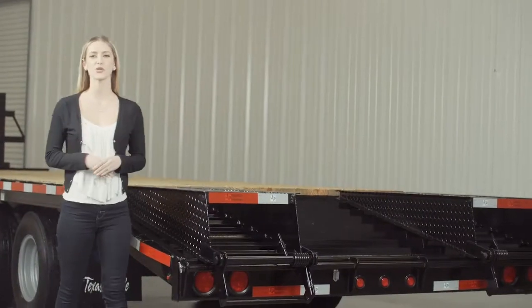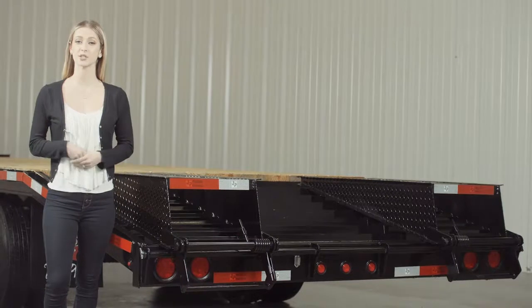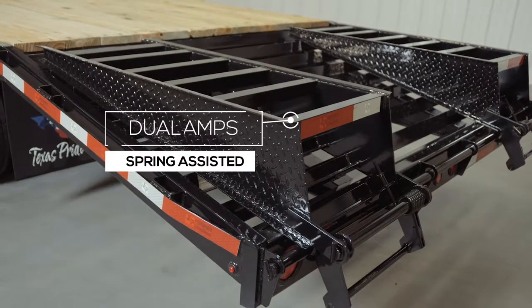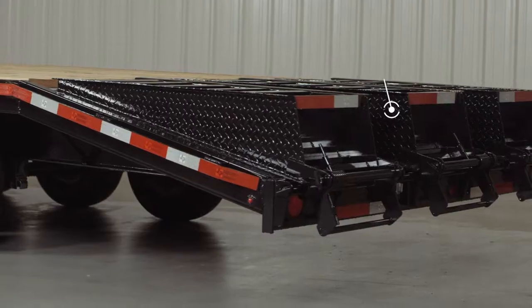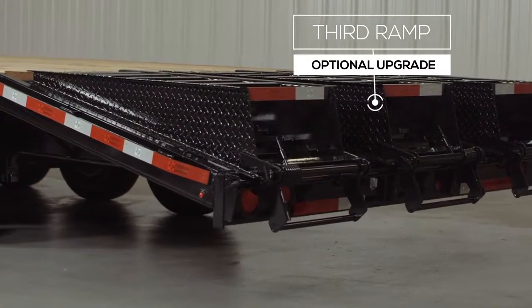At the rear of the trailer we have a 5 foot self cleaning dovetail for easy loading. This trailer comes standard with dual ramps that are spring assisted and have custom flip over brackets for ease of use. When in the storage position the ramps feature locking clips to keep them from bouncing while going down the road. The ramps are also level with the deck so you get another 5 feet of usable space for things like hauling hay. There is also an option for a third ramp, or you can get dual mammoth ramps as an upgrade as well.